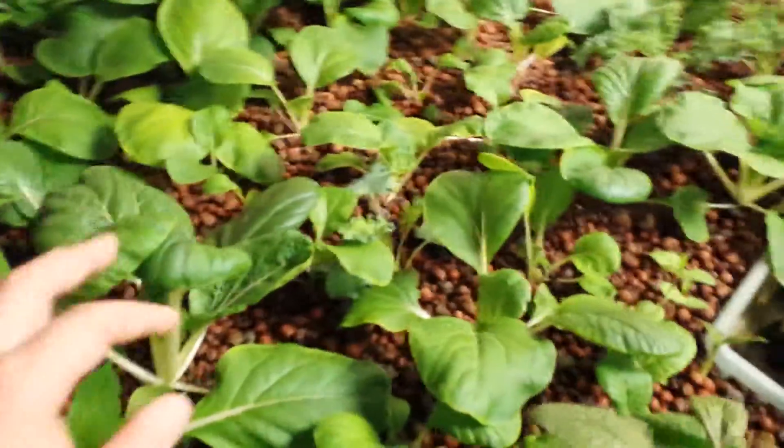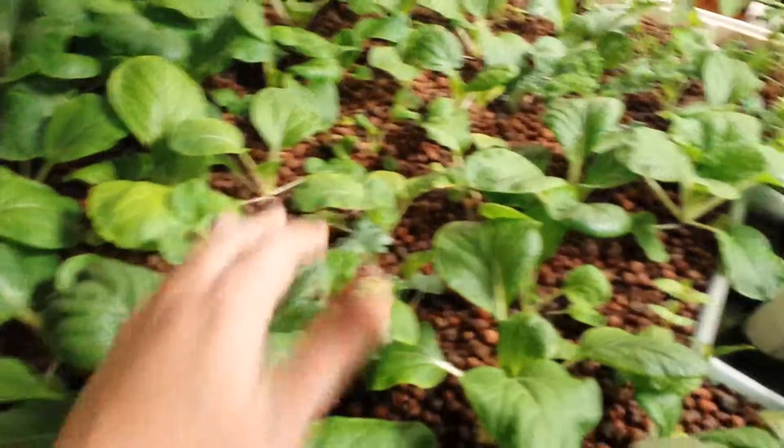This is a video update of my hydroponic system. This is on the bok choy grow mainly — I'm growing bok choy.